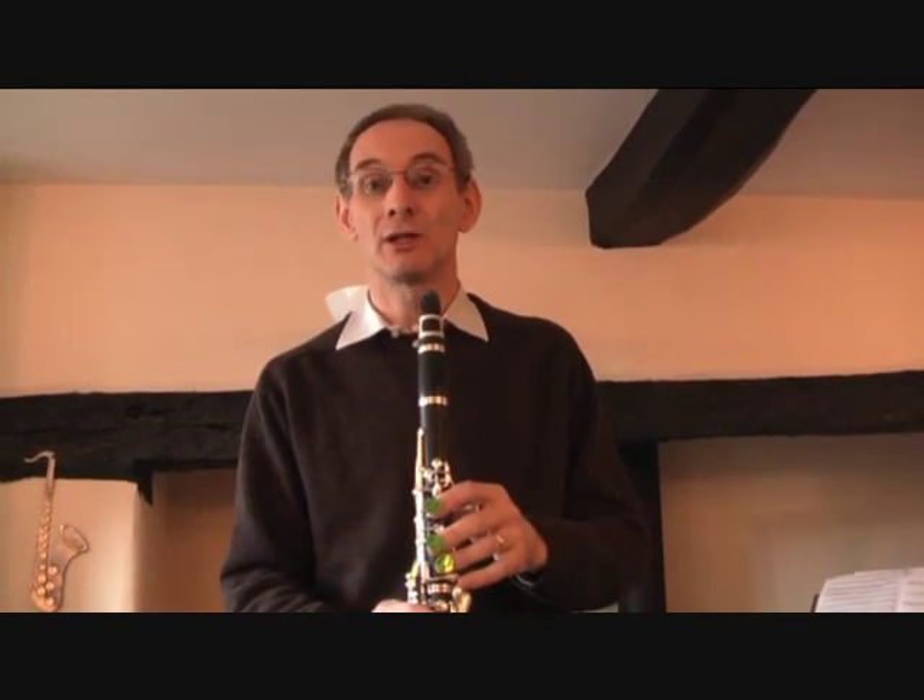Hello. I'm going to give you the fingerings for the first three notes that you need to know: Mi, Re and Do.